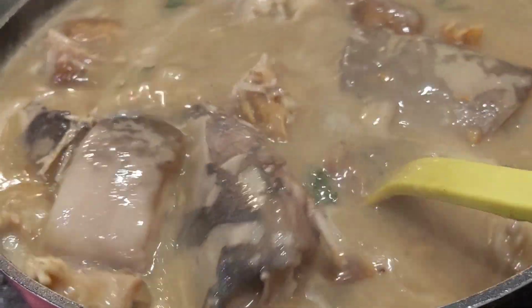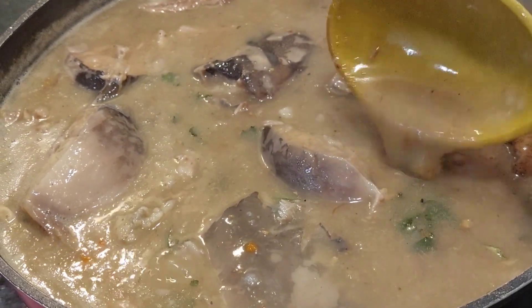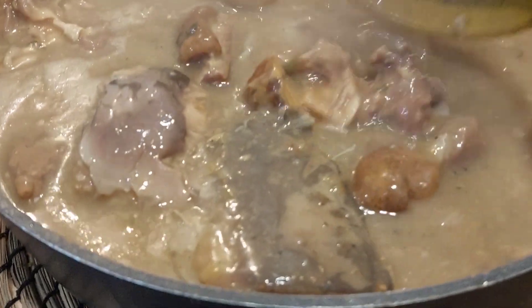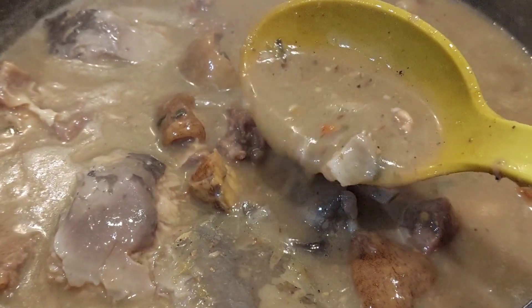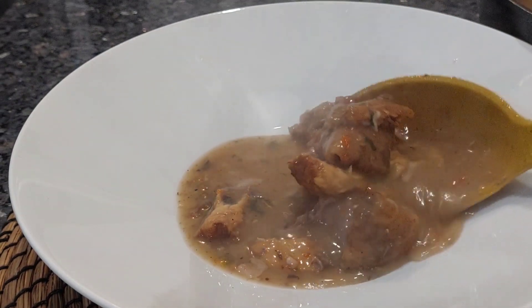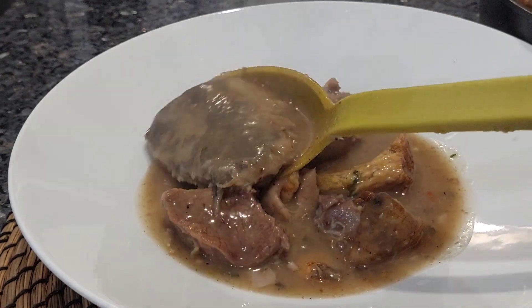This is it, guys — just take a look at the face of this soup and tell me if you don't like what you are seeing. This is the texture; remember that ofe nsala gets thickened once it gets cold. So this is just the perfect texture. Just watch me dish it out — oh my god, I am salivating already.